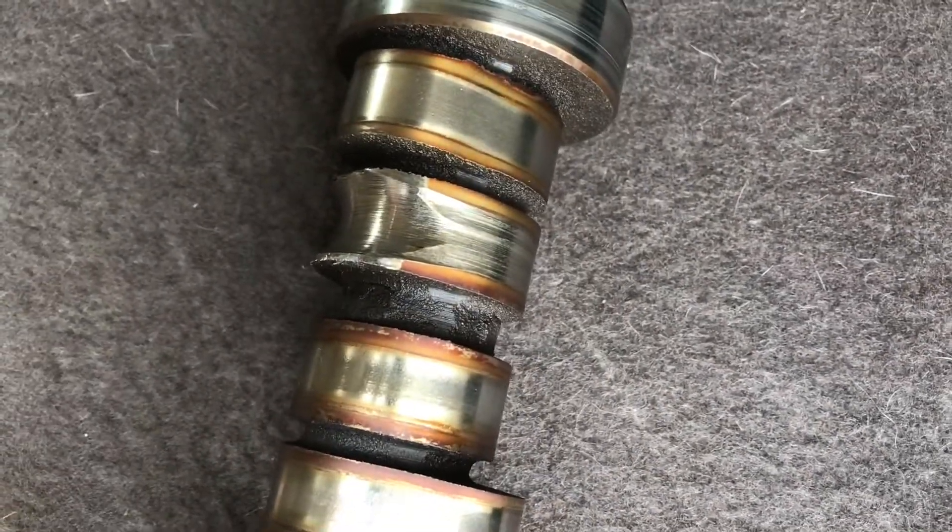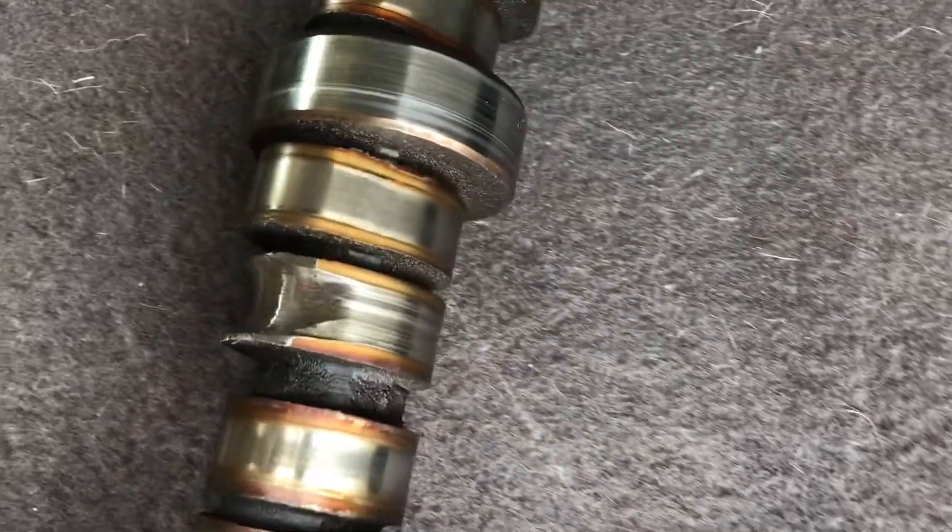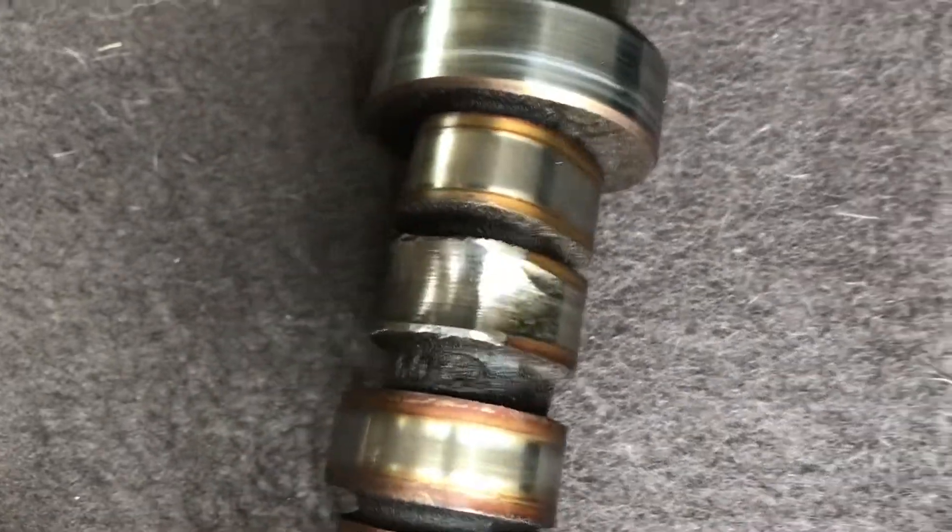I got a new oil pan, just in case it had shavings — I'm pretty sure it did. But that looks really bad.